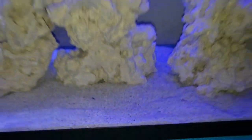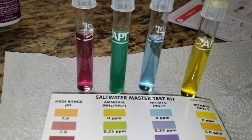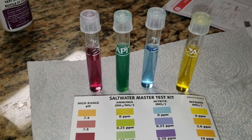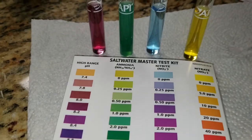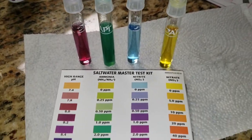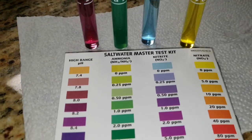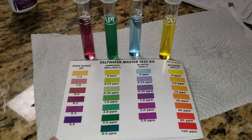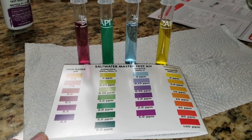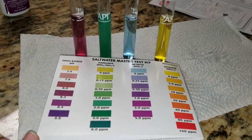The water doesn't stink, but the shrimp smells really bad. Alright, so we got him out. pH looks to be about 8.2. Ammonia looks to be about between 2 and 4. Nitrite is normal at 0, and nitrates are normal at 0. So we've got our ammonia spike, but our nitrites and our nitrates haven't spiked yet.